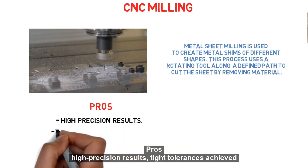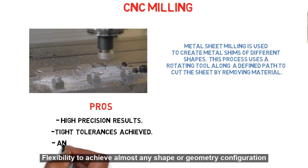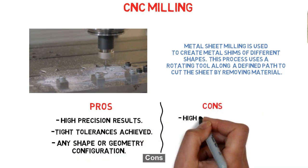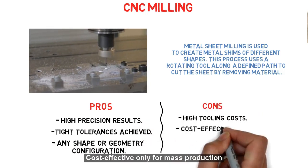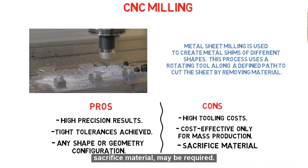Pros: High precision results, tight tolerances achieved, flexibility to achieve almost any shape or geometry configuration. Cons: High tooling costs, cost effective only for mass production, and sacrifice material may be required.